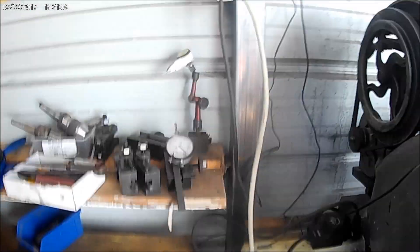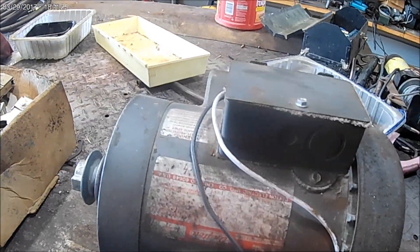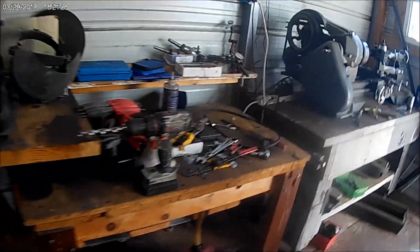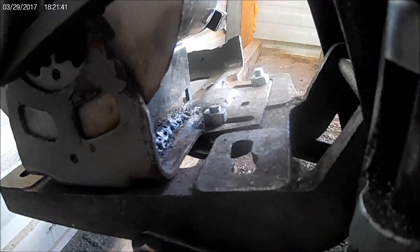Some time back I put a treadmill motor on the lathe and got the controller set up. Now we've got it back here on the back of the lathe where it did have a one horsepower AC motor. That's a good motor, but I tried this other situation and it's pitching. Anyway, it worked out pretty good. I had to modify some mounting brackets on here, so that's some work.